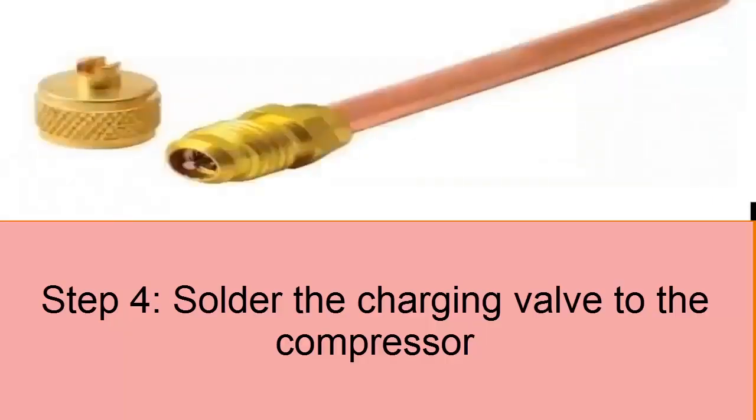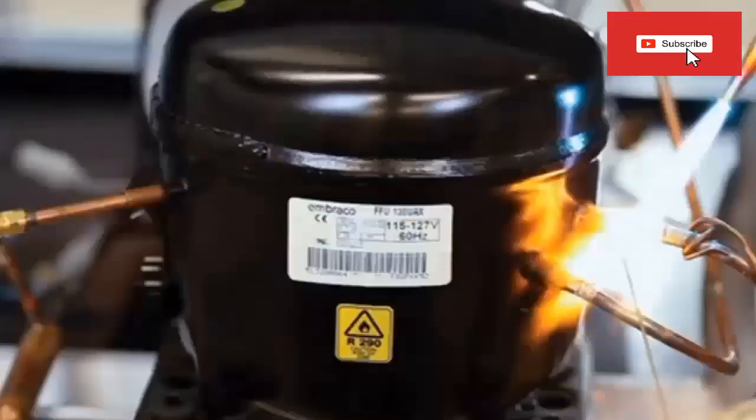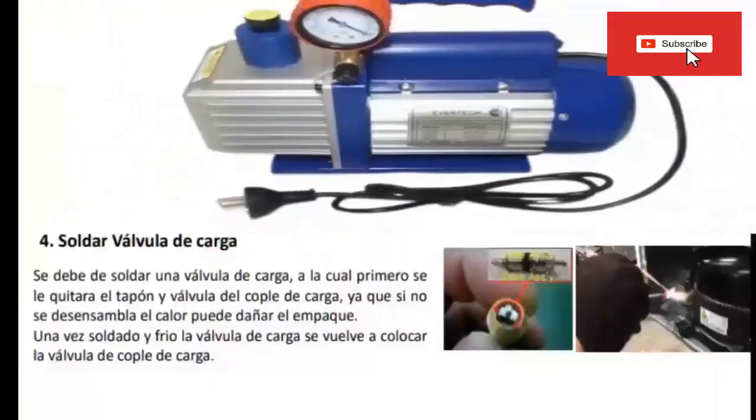Step 4: Weld Charging Valve. A charging valve must be de-soldered, from which the plug-in valve of the charging coupling will first be removed, since if it is not disassembled, the heat can damage the packing. Once the charging valve has been welded and cooled, the charging coupling valve is replaced.